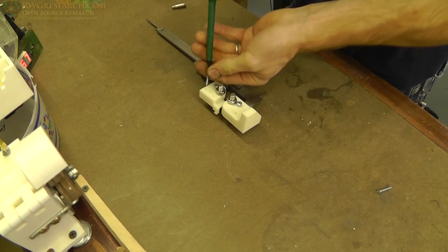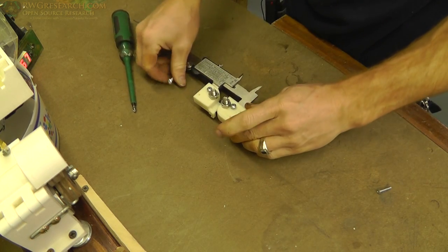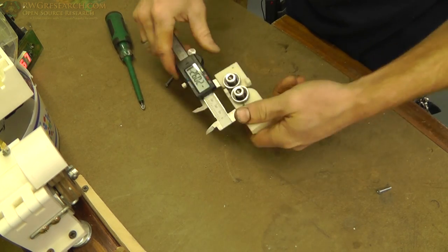The last step is to thread these long screws in here, because I'm going to put a long spring on this time — but I'm going to do that last.